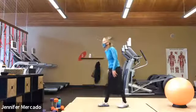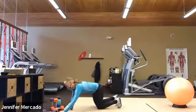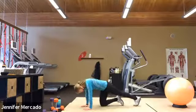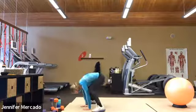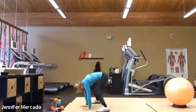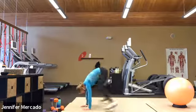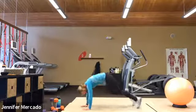Seven. All right, seven high plank frog hops. Ready? Inhale. And go. One, two, three, four, five, six, and seven.